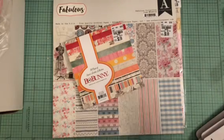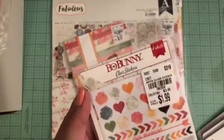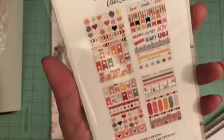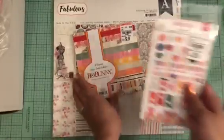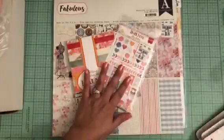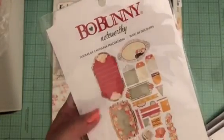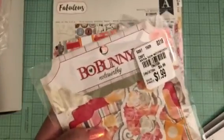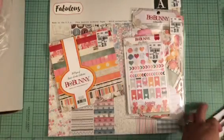I also found the same collection — Bow Bunny clear stickers — and these were $1.99. They match the Aria's Garden paper collection. I also found a set with a bunch of die cuts and note cards, also $1.99, so I picked that up too.